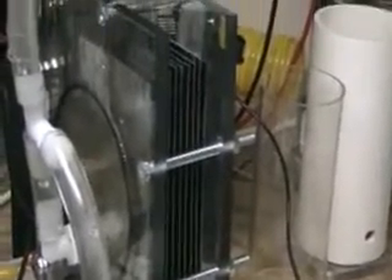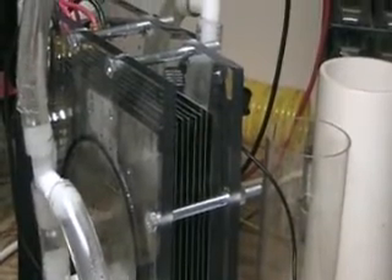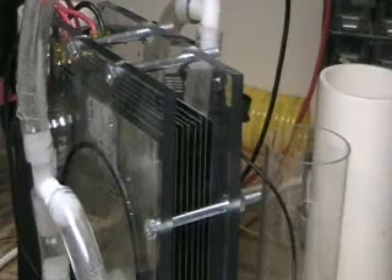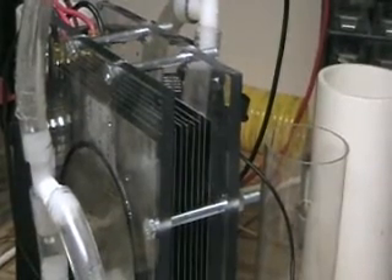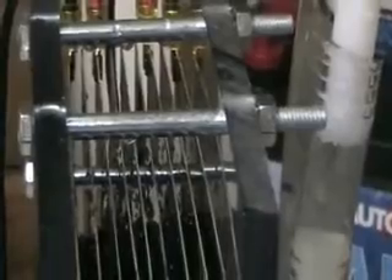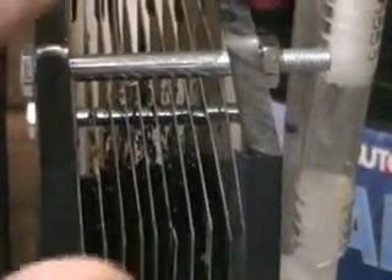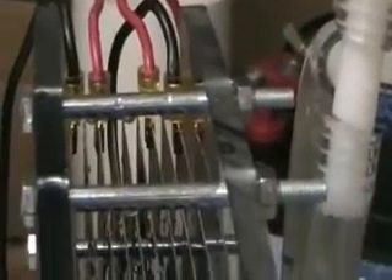Another interesting feature of the Focus Q is the way you can change the system. What you're looking at here is the top of it where I have my electrodes on it. The electrodes can be plugged into any one of these top plates here, and on the other side and on the bottom, so you can structure your electrodes any way you want — plus, minus, any style.